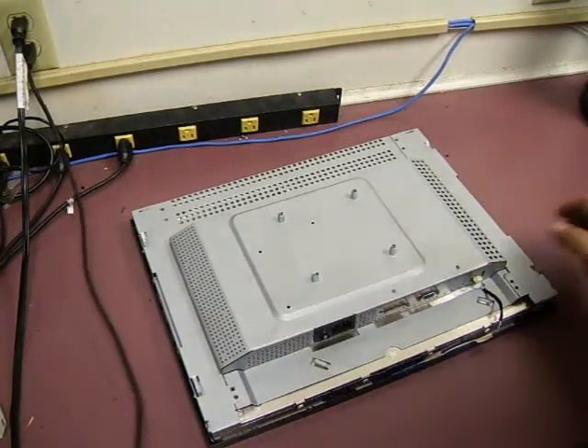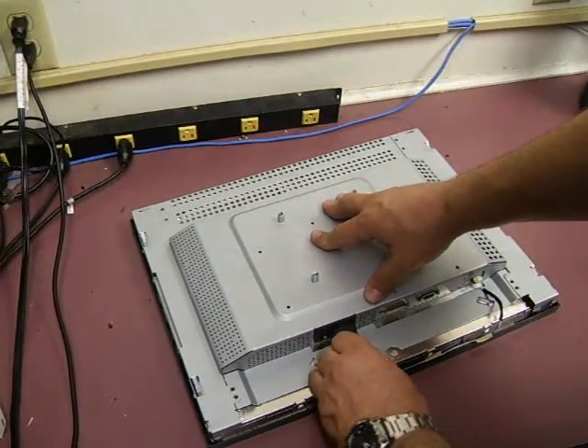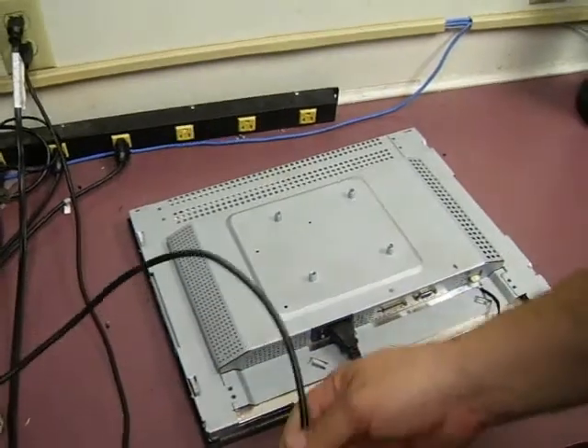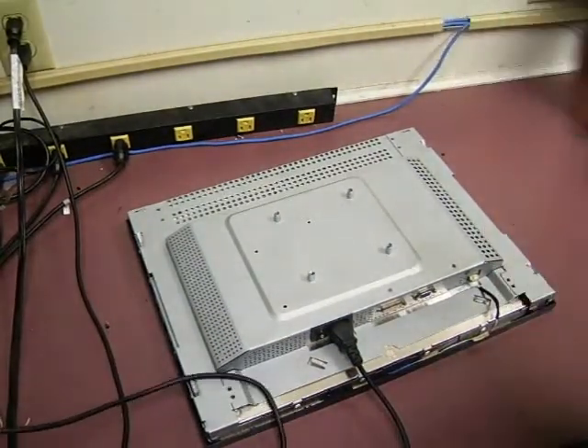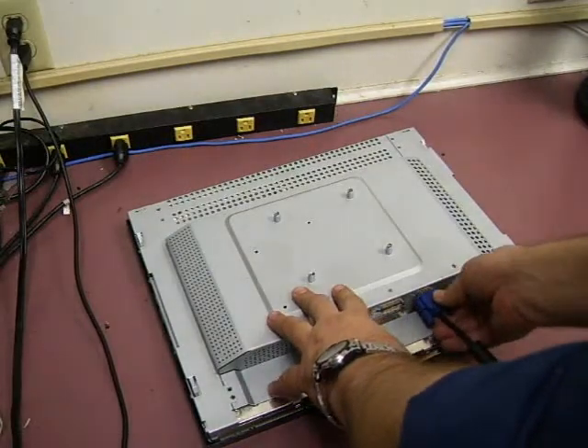We'll get our power into it, and then we'll get our video signal — plug VGA into it.